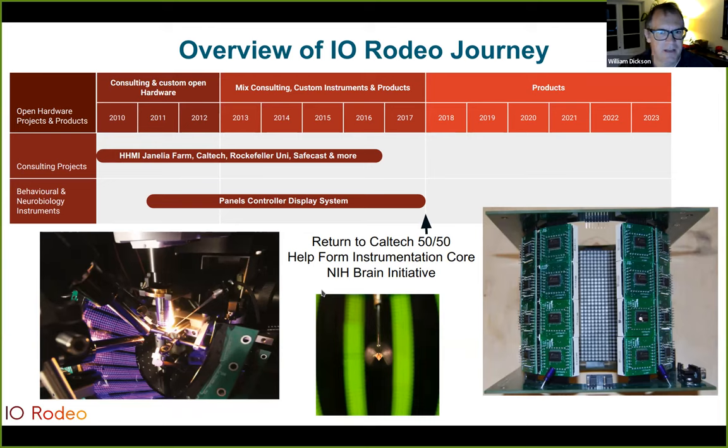We sold this system for about seven years but stopped selling it when I rejoined Caltech in 2017, splitting my time 50/50. The core I was helping start at Caltech was supporting lots of labs using the system, and we wanted to avoid a conflict of interest. However, this system is still actively used around the world — it's open source hardware — and I now support it from my position at Caltech rather than IO Rodeo. I think this shows a big difference between proprietary and open source hardware, and a lot of other people support the system besides just us.